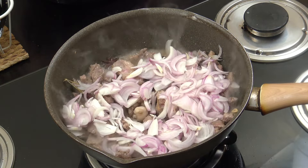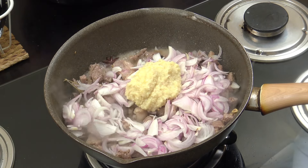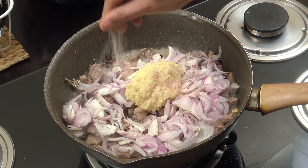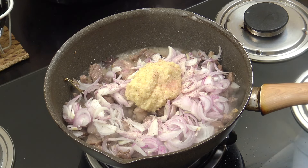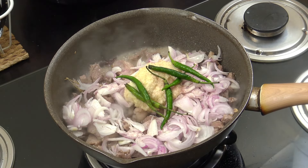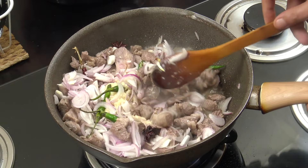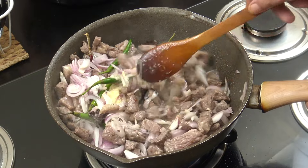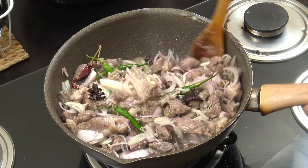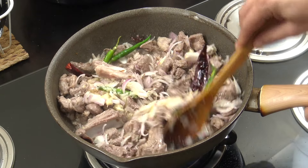Next, add two cups of sliced red onion and two tablespoons of ginger garlic paste — a 50/50 mix of the two. Add some salt and fresh chillies whole — I've got six here, but you can adjust. Chop them if you want; I just like them in whole like that. Go for another seven or eight minutes on a fairly lively heat, stirring fairly often.